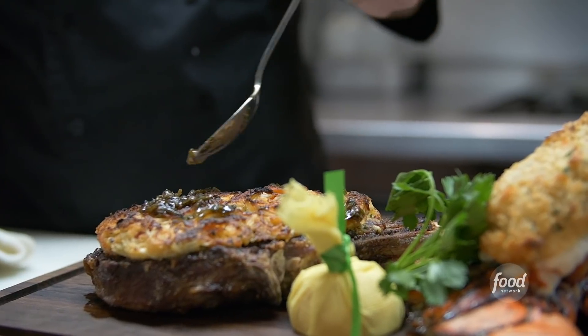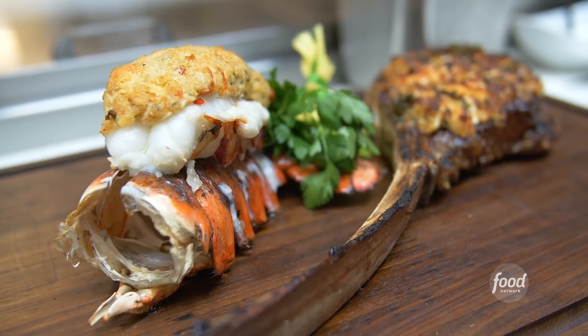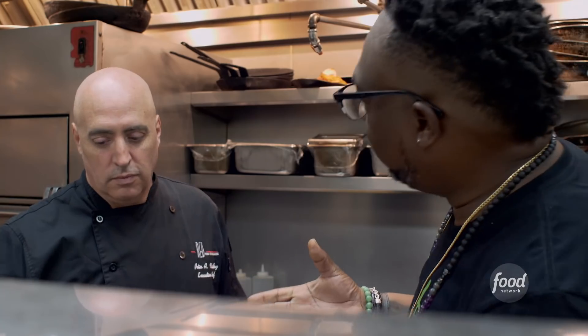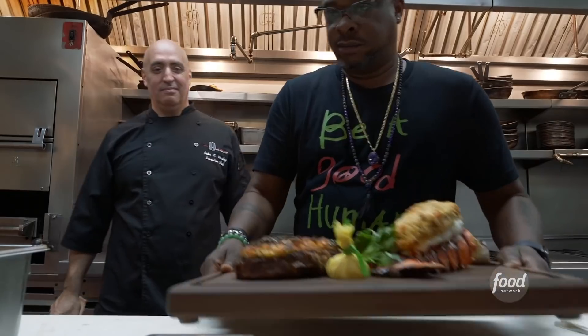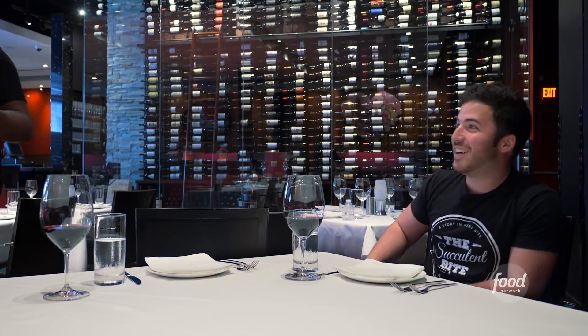Put a little bit of our signature steak oil. What is it? I can tell you, but I'd have to kill you. This is absolutely gorgeous. Oh my God, what is that?